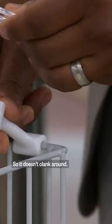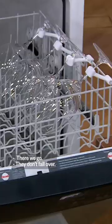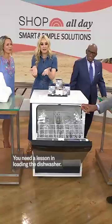So it's like a little supportive arm that doesn't flank around. It seems a little close to the other one. It's so cool. When I put my wine glasses in without one of those things, my wine glasses get filled up with water and they break.